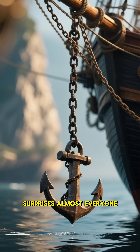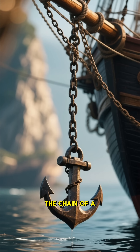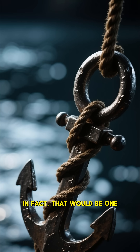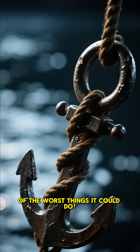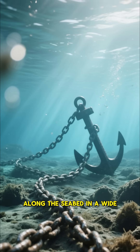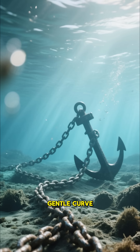Here is something that surprises almost everyone. The chain of a ship's anchor does not drop straight down. In fact, that would be one of the worst things it could do. When an anchor is dropped, the chain is designed to lay along the seabed in a wide, gentle curve.